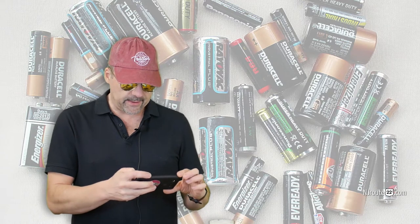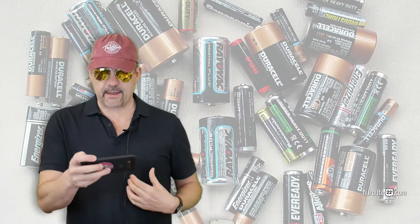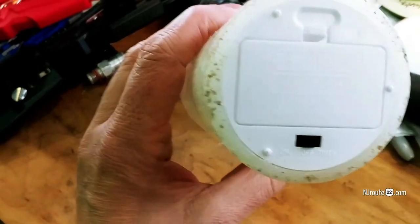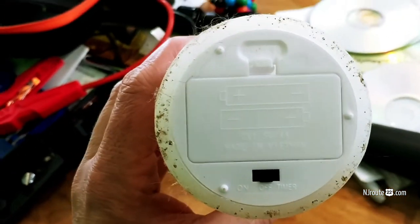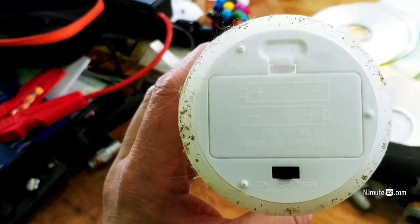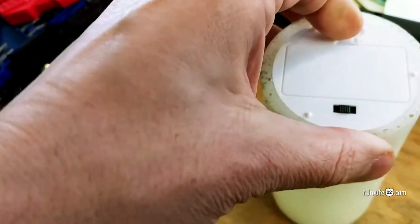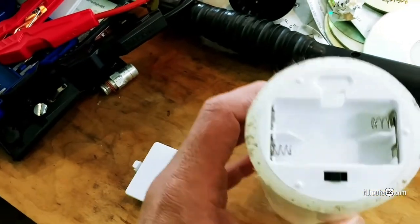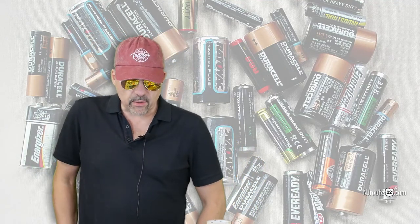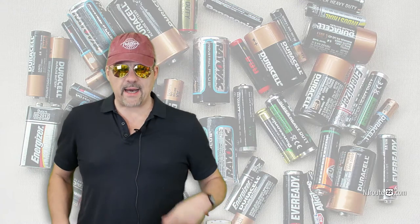They have to look at the diagram on a battery. As you can see, there's a diagram that shows the direction that you have to install the battery, and after all this time they're still unable to figure out how to install a simple AA battery or whatever it may be.